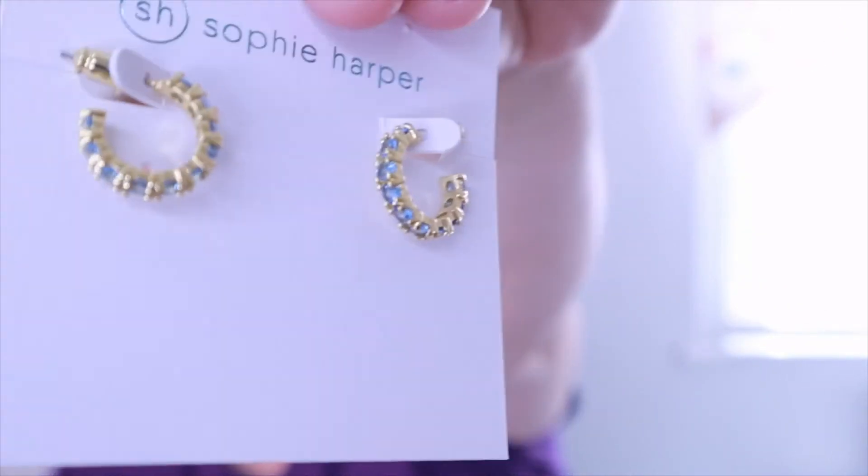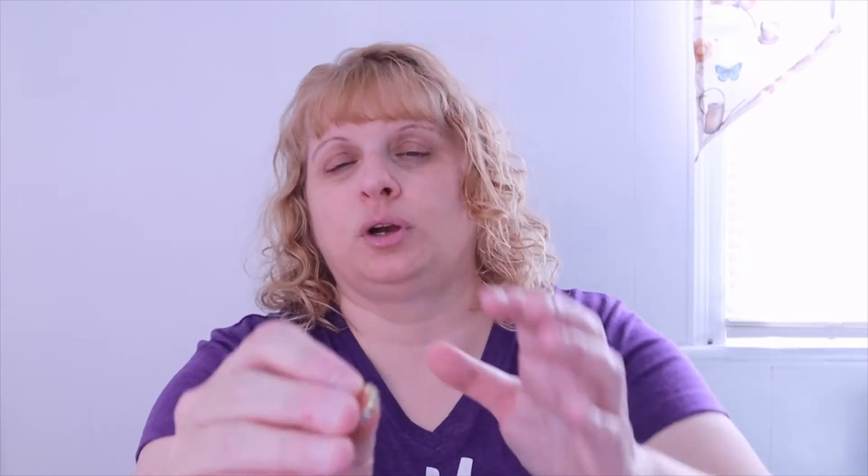I got two pairs of earrings and a necklace this time. The first one is by Sophie Harper — birthstone huggies in March, and it's $46. My birthday is in November, not March, but I just got these because I liked the blue color and I wear a lot of blue. I don't really collect a lot of items in my actual birthstone since it's not my favorite color.